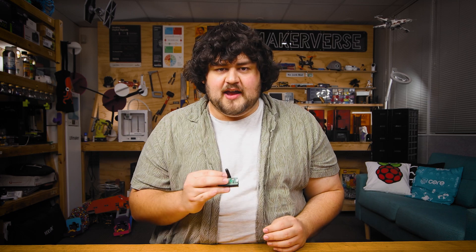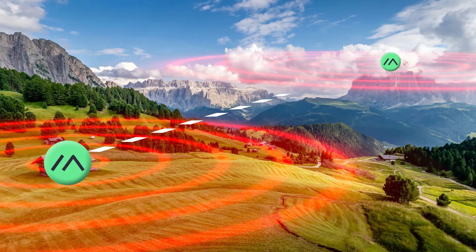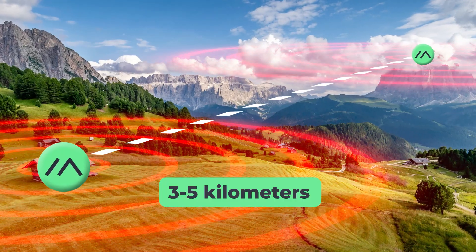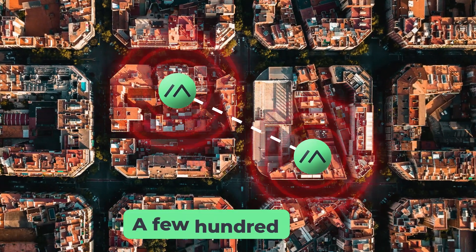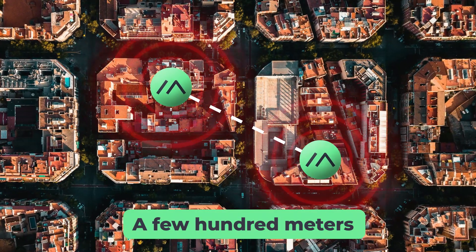So what's the range of this? It's all very dependent on line of sight. If two of these nodes have clear line of sight, meaning that they can directly see each other, you can expect three to even five kilometers of range, maybe more on a good day. But the more things that you put between them, the less range it gets. Through an urban area with trees and buildings in the way, you can expect maybe a few hundred meters to maybe even a kilometer — it varies quite a lot depending on your environment.